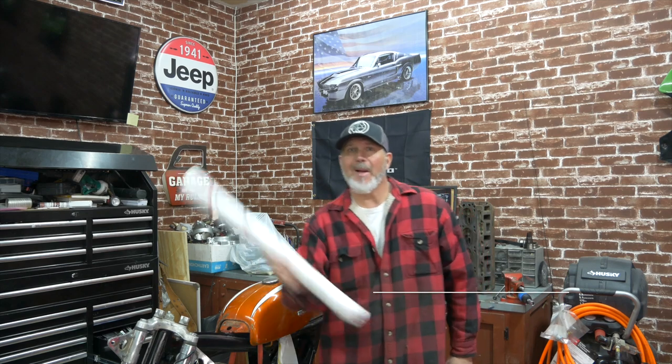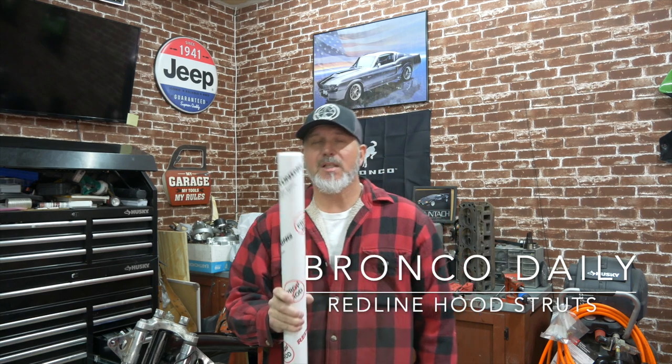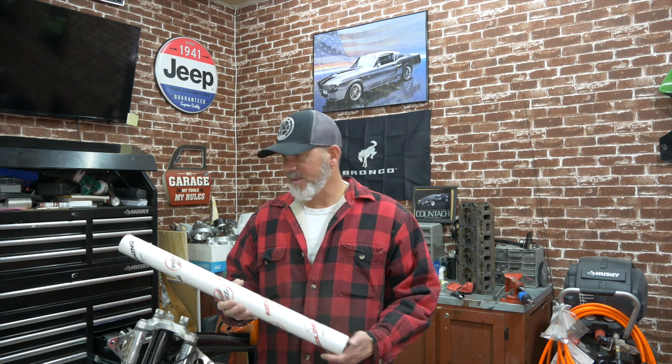Hello and welcome to another episode of My.3 Garage. Today we're going to be putting in a Redline Tuning Max Lift Plus kit on our 2021 Bronco hood. We were changing the oil not too long ago and the prop rod for the new Bronco is in a really bad place. This is a hundred bucks, it's a super easy install, and there's no reason why you shouldn't do the same. I'll put the link in the description where we got it — let's go stick it on. It only takes a few minutes.